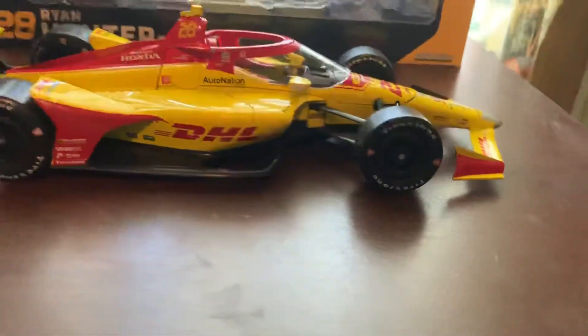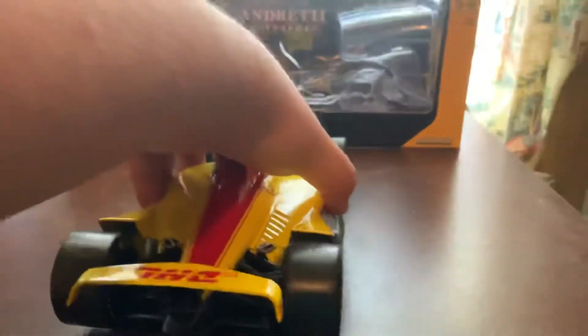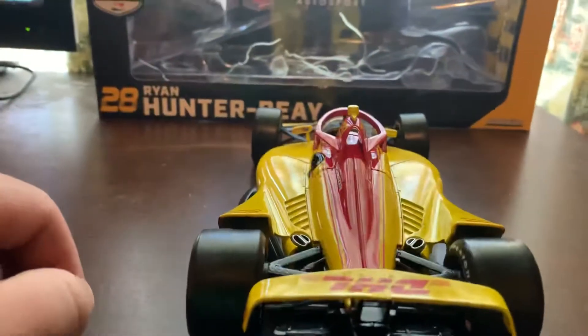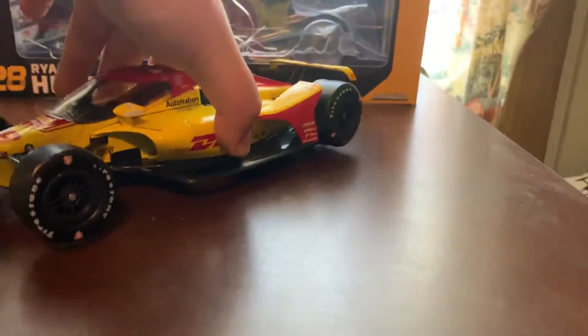Paint scheme-wise, livery-wise for this car, it's been the same livery since 2016. The only difference between 2016 and 2020 is the car itself.